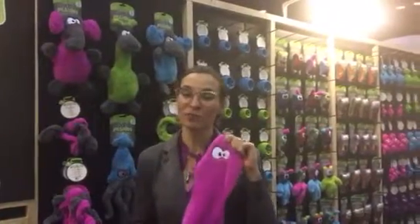From CycleDog, I'm here to introduce you to our new Dura-Plush line. Our Dura-Plush line is handmade in Portland, Oregon, and it uses our exclusive Dura-Plush material, which has our proprietary bonded polyester on the backside and it's laminated to our fleece on the topside.